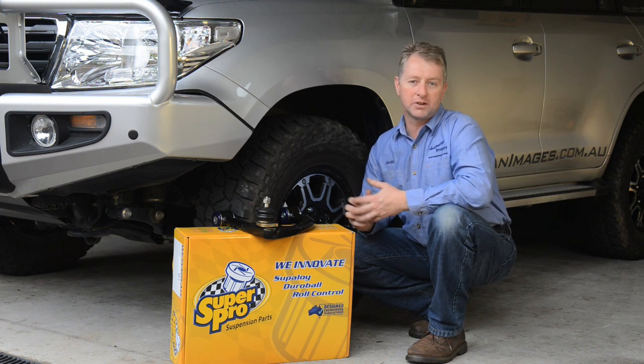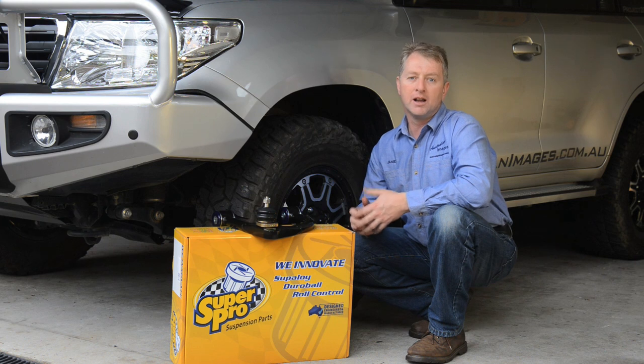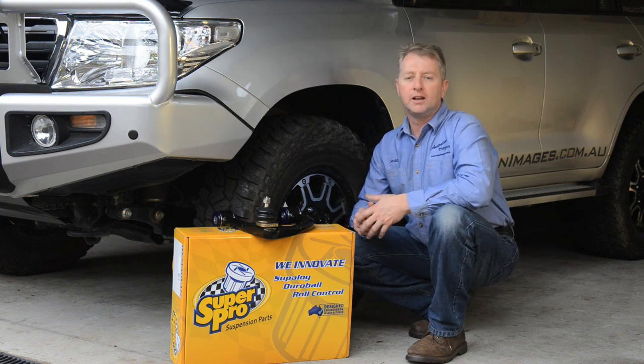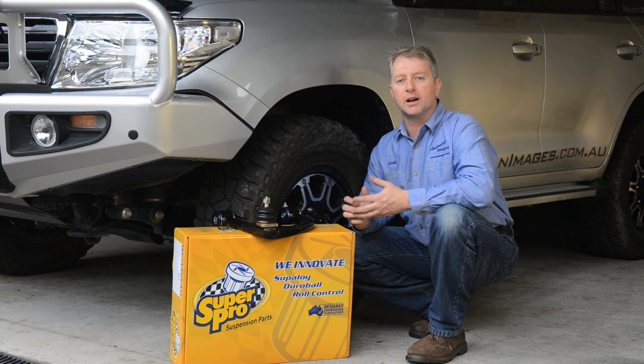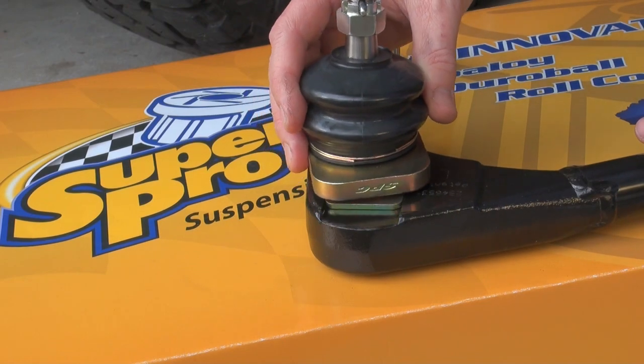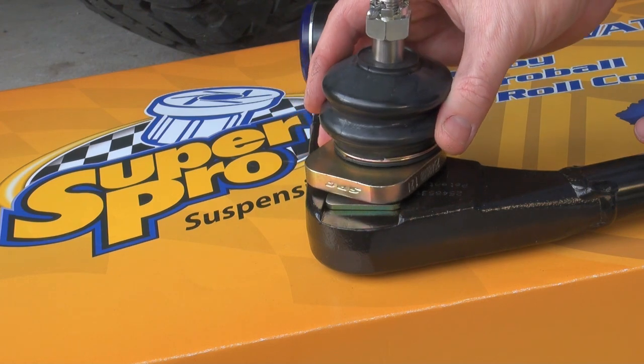There are a few different types of UCAs available for the 200, but I've gone with a set of SuperPro arms from Fulcrum Suspensions. The big advantage of these particular arms is that they're fully adjustable and deliver plus or minus two degrees of camber adjustment and four degrees of caster adjustment.